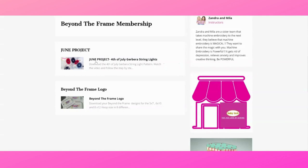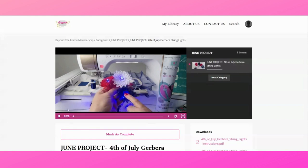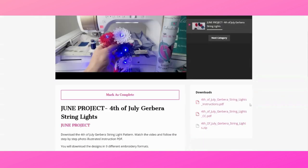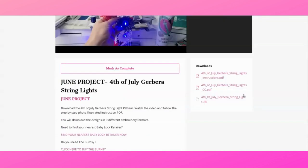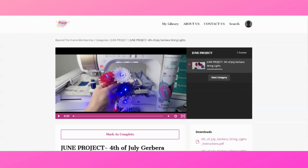Let's click on the June project to see how to watch the video and download designs. Inside you will find the video — an educational session where I show you step by step how to create your projects. On the right under downloads you will see the 4th of July Gerbera string light instructions, the color chart, and the actual design files. You will receive the embroidery files in nine different formats for your convenience. There are also links to help you find supplies like organza used in the video. Watch the video, download the designs, and do it at your own time and pace.